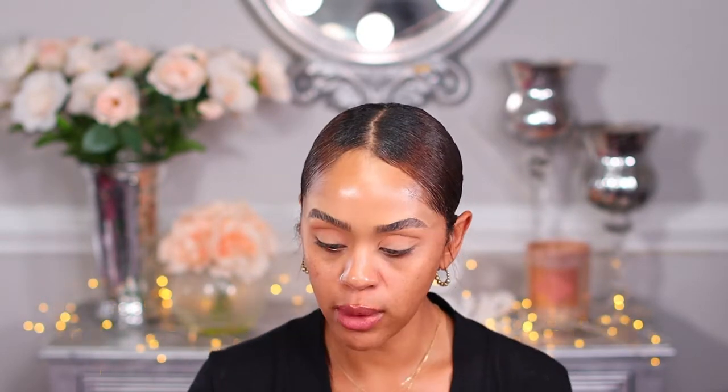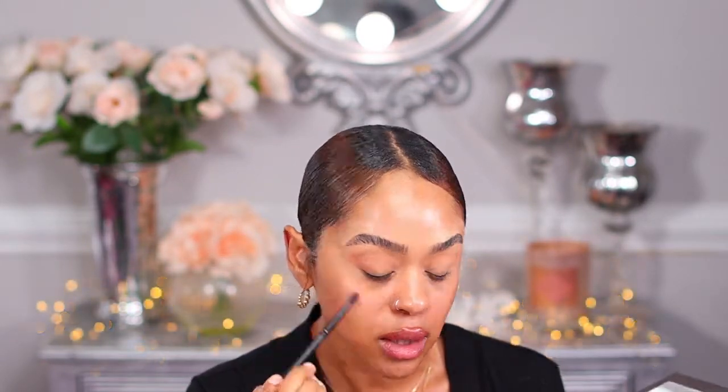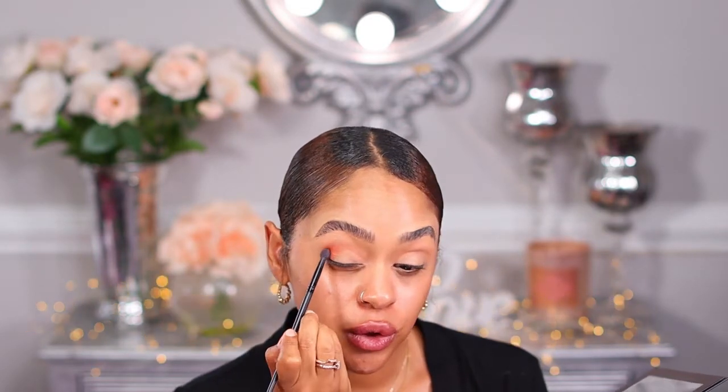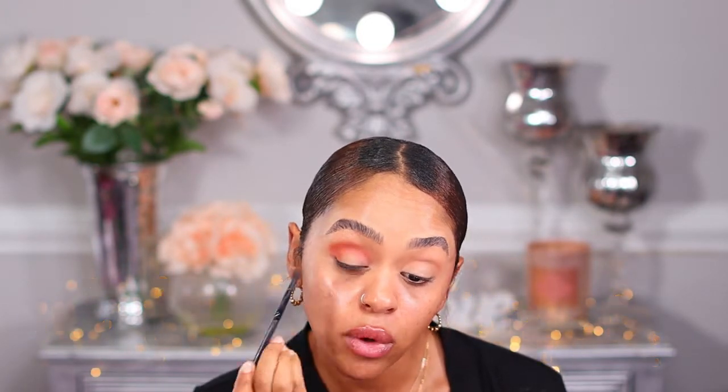I'm going to use my Morphe brush and I'm liking the burnt orange color — I'm going to use that now and place it in the crease area. I'm dabbing that burnt orange in the outer corner first and then doing a circular motion to bring it in. This burnt orange is gorgeous. I'm just dabbing it because I want that color to be a little more bright.